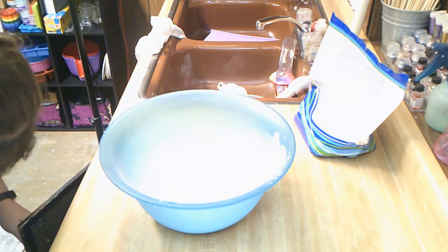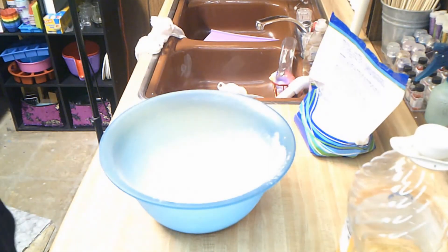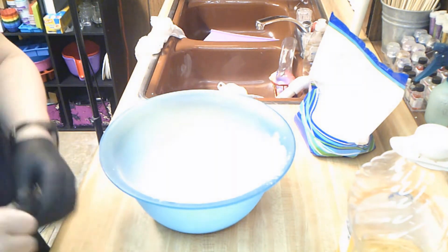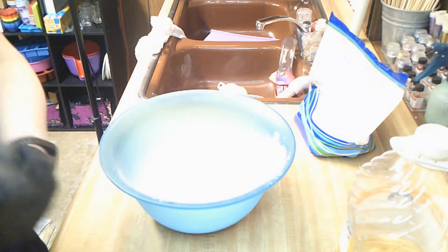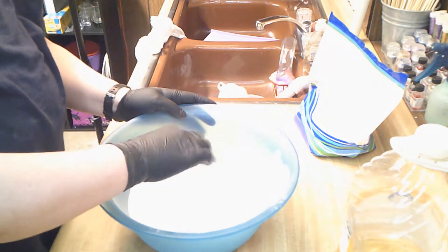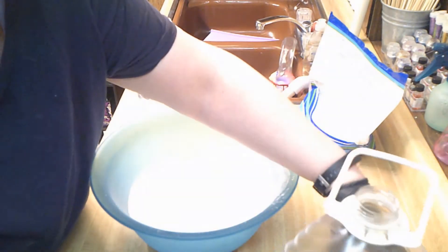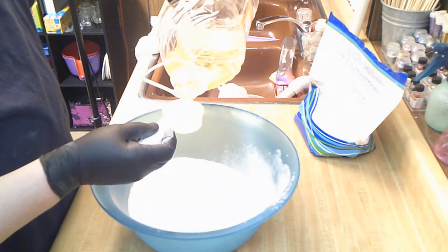I don't know if anybody else makes bath salts the way I do — I've never seen anybody do it this way. I'm going to use sunflower oil. My oven is preset to 170 degrees. After I get my oil in this baking soda, we are going to spread it out on our baking sheets and stick it in the oven, then turn the oven off to let it dry. We're going to use a quarter cup to start with.